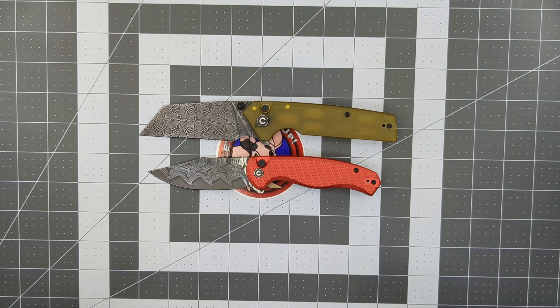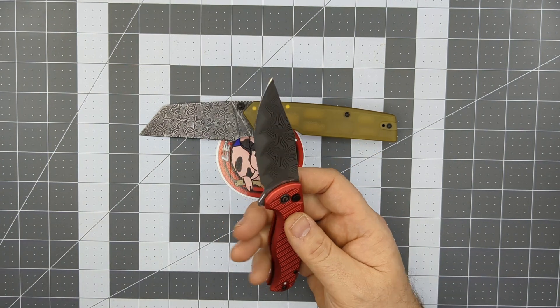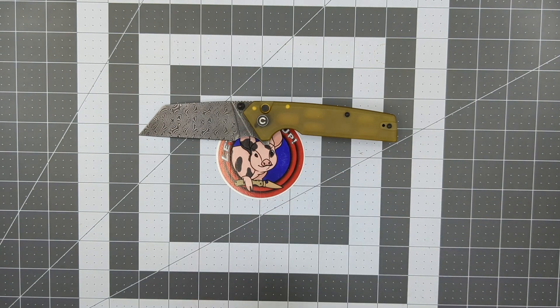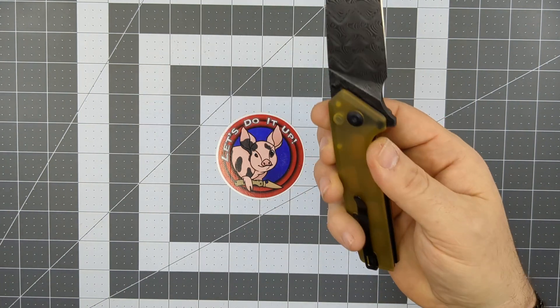Civivi's Damascus is lower-end Damascus, but it's still decent steel. I wanted something with a little more pizzazz for my 1,000 subscriber giveaway. These were around $100 to $115 a piece. I'm very excited to give these away — talk to your friends, see if they want to subscribe, and they'll get a chance to enter to win these knives as well.